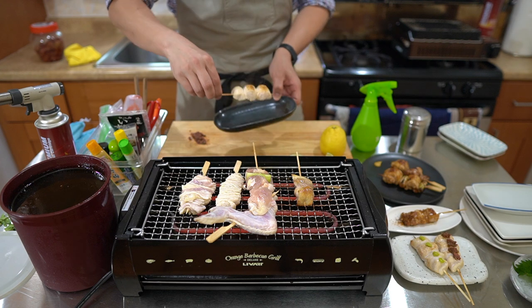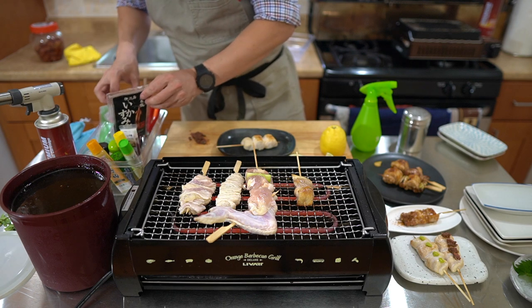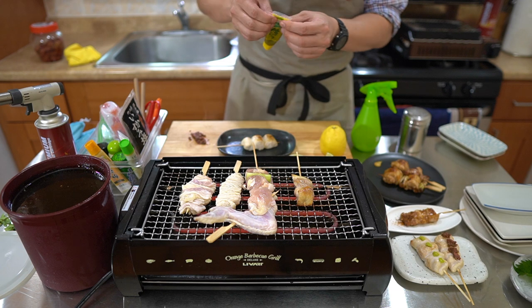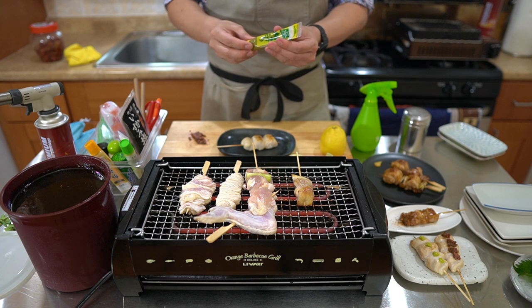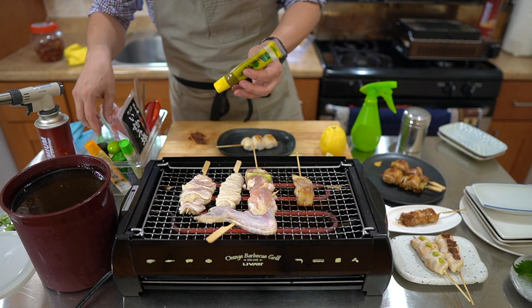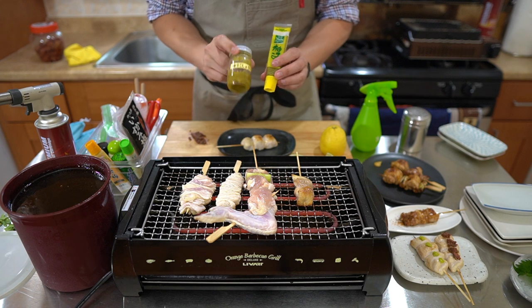For the chicken breast, I'm going to top it with yuzu kosho. Yuzu kosho is a type of Japanese spicy condiment made from yuzu — essentially Japanese lime — with a little bit of pepper, and it's fermented into this salty but delicious sauce. I'm going to use the tube form. You can also get it in jar form. It goes very well on grilled food items, especially yakiniku and definitely yakitori.